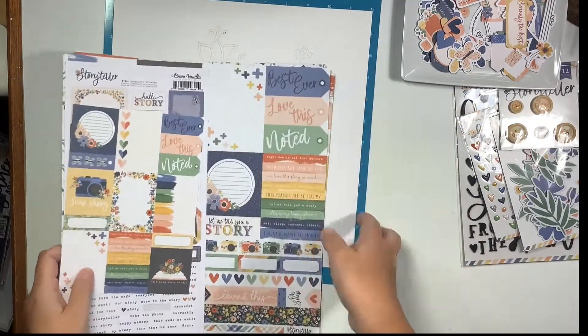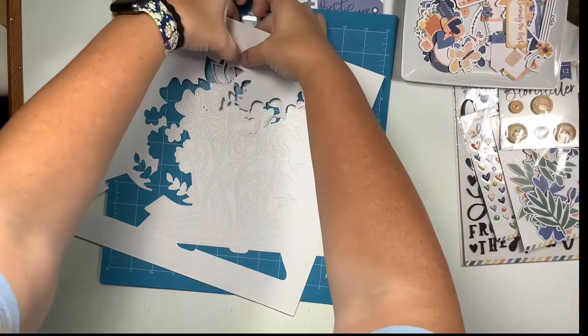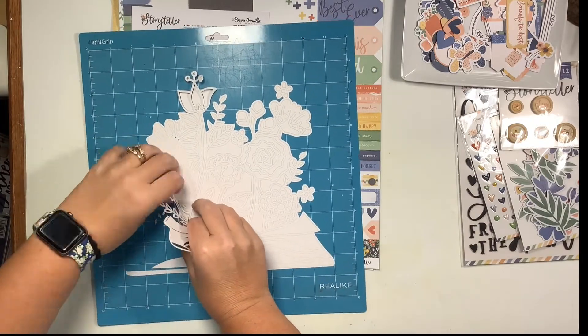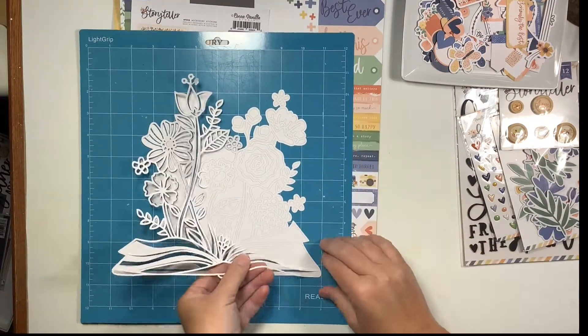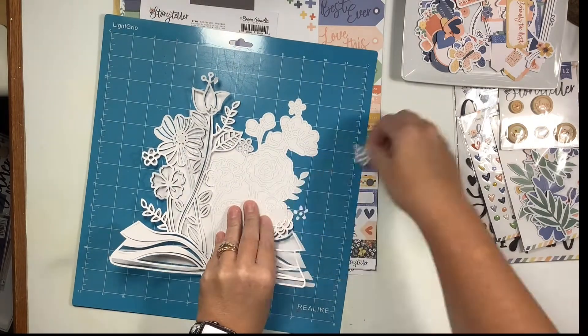Hi everyone, it's Nicole and welcome back to my channel! Today I am creating a 12 by 12 cut file layout using the Cocoa Vanilla Storyteller kit, with a photo of my husband and I. The cut file I'm using today is inspired by the open book with flowers theme that seems to be carried throughout this new collection.